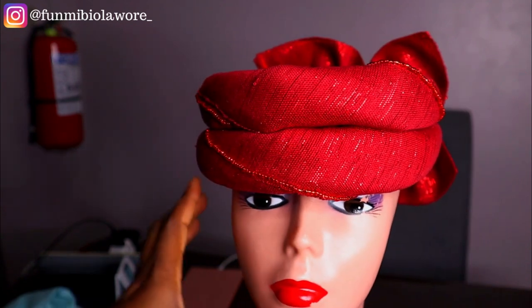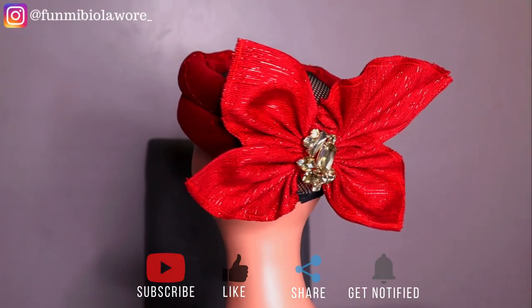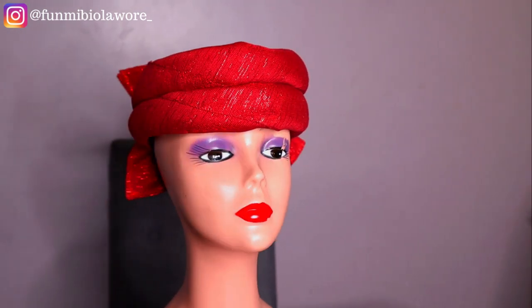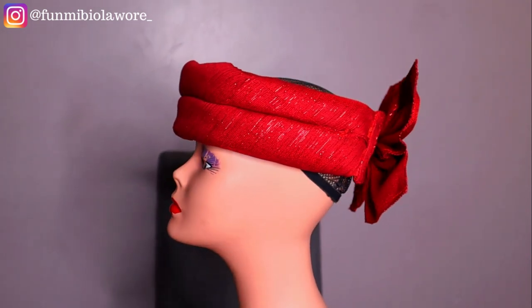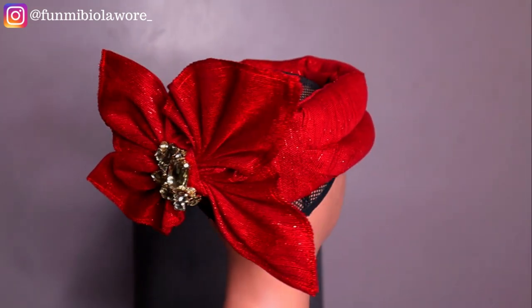If you enjoyed this tutorial please give me a big fat thumbs up — that helps me know you enjoyed watching. Feel free to share this with friends and family who love tutorials like this. Subscribe if you're yet to. I'll see you guys in another video, bye!